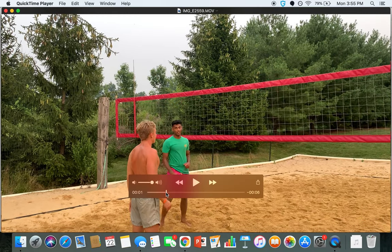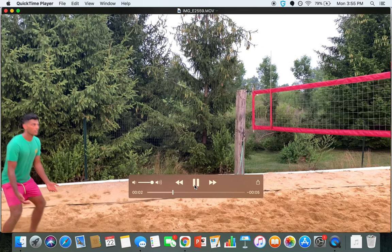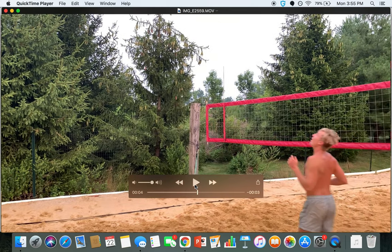All right, so let's go back to right here. Right after I pass, making sure I give my setter plenty of time with a nice high pass.